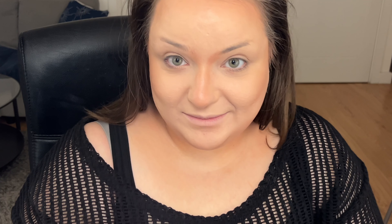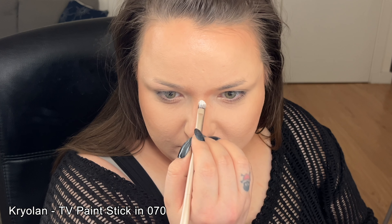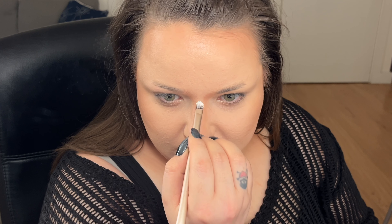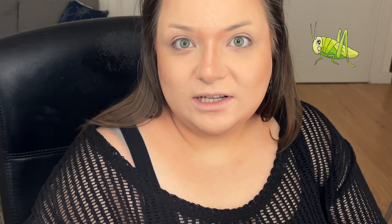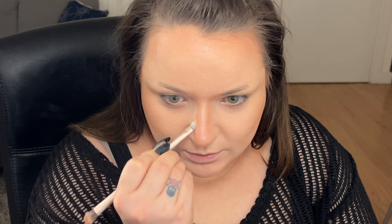Now blend, blend, blend until the world ends. I'm just waiting to see this on camera because it's always more intense than in person, and I really believe I look insane right now in person. Looking at this on camera is going to be very interesting. I'm going to bring this brown down a little here just so it doesn't just look crazy.